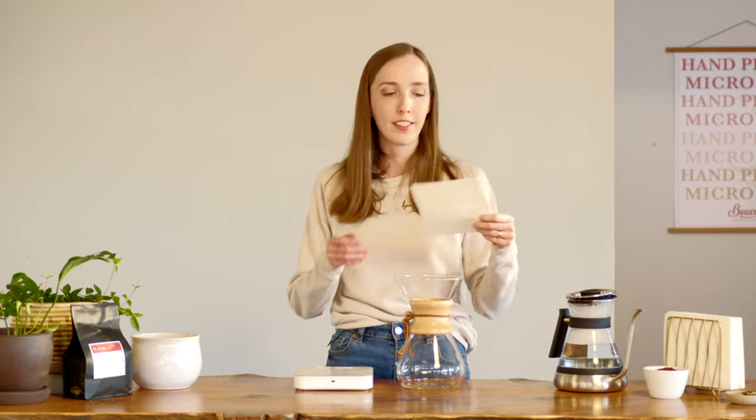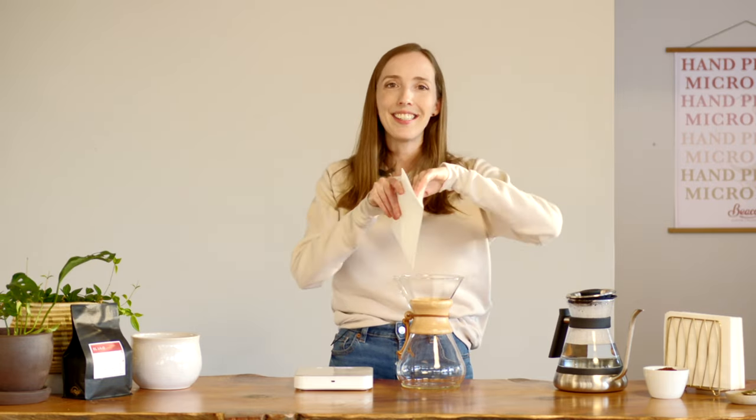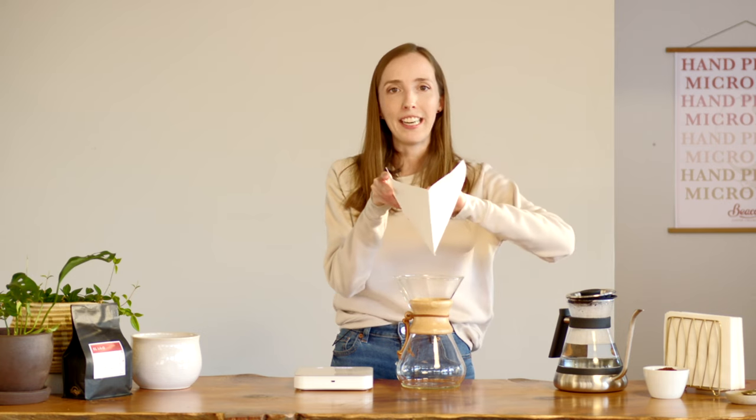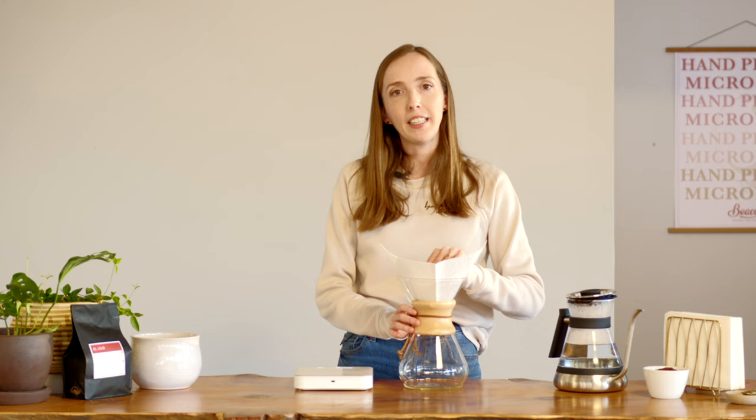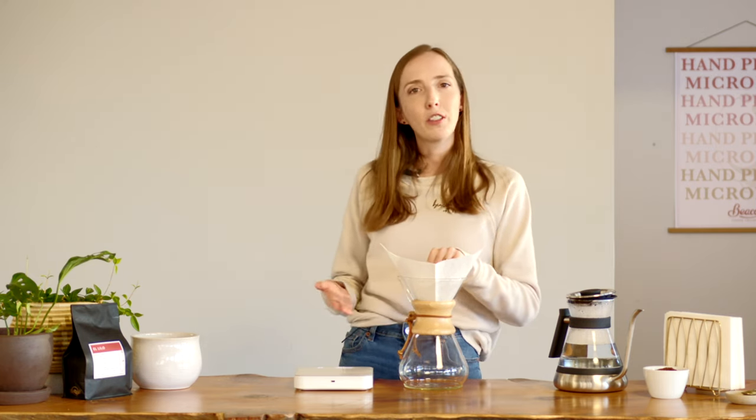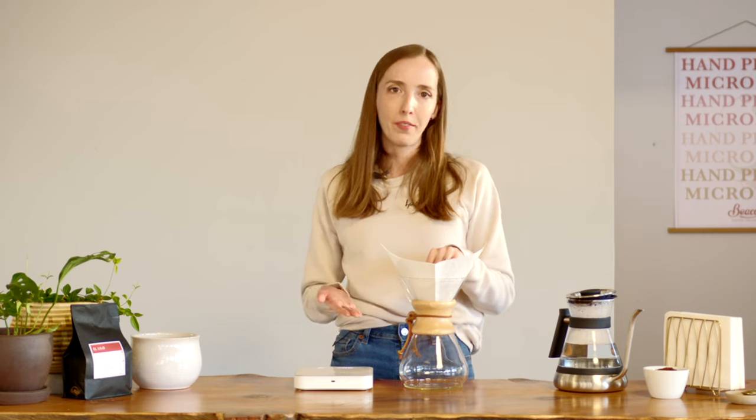The Chemex filter papers are actually a single piece of paper which has been folded into four sheets. Take three sheets and separate them from one sheet, pulling it into a cone, and place that in your Chemex. Importantly, you want to keep the three sheets towards the spout side — this is going to prevent an airlock forming, which would stall your brew.